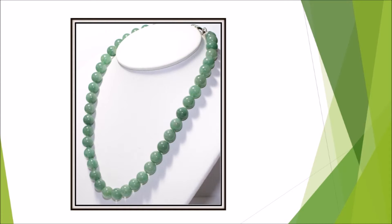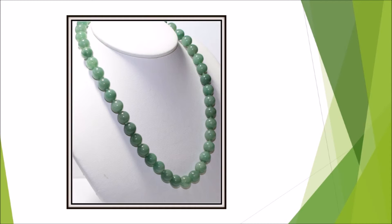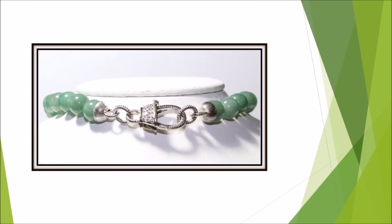It measures approximately 18 inches in length by 3-8ths of an inch in width, with an oversized lobster claw clasp decorated with Burke texture and round Diamonique simulated diamond accents, pronged set in a heart-shaped design. It is $150.